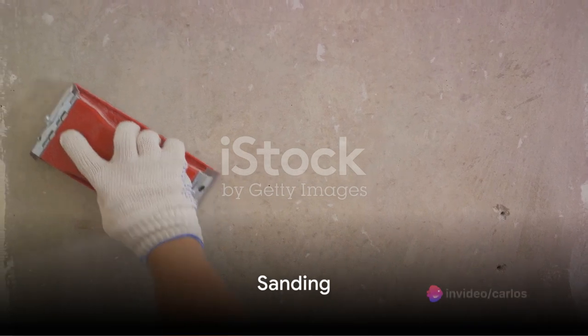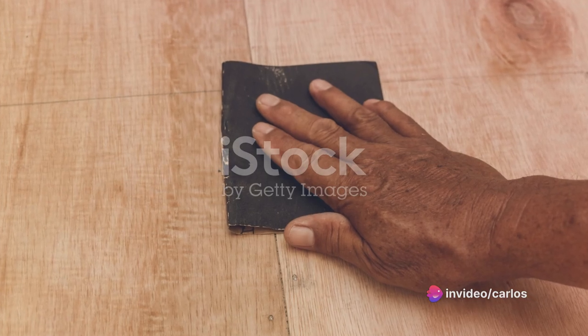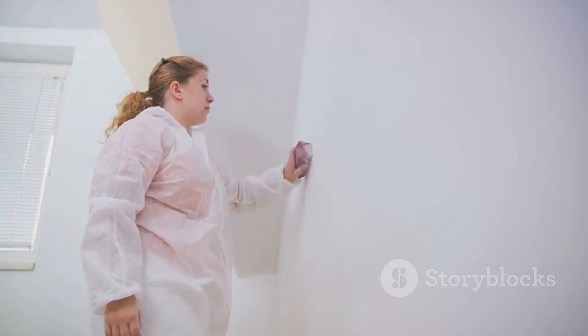After the repairs comes the sanding. You want those walls to be as smooth as a baby's cheek, right? Grab some fine grit sandpaper and start sanding. This will not only smooth out the repaired areas, but will also provide a perfect surface for the paint to grip onto.